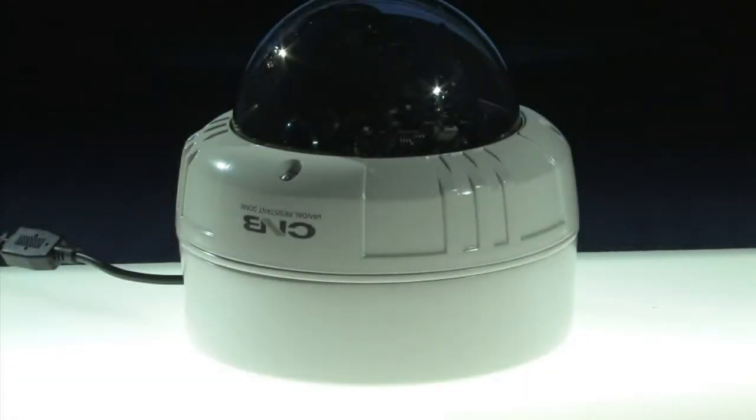Hello and welcome to surveillance-video.com. My name is Mike and today we're doing a product review on the V2815 NVR made by CNB.